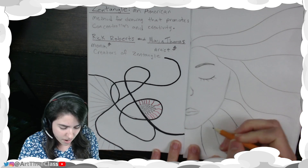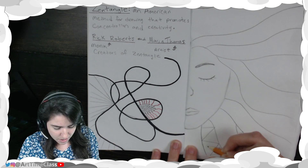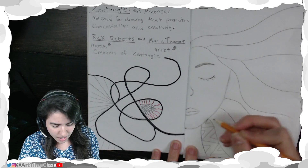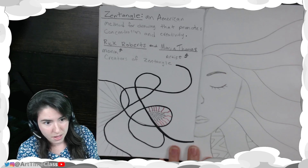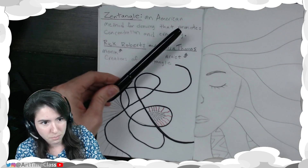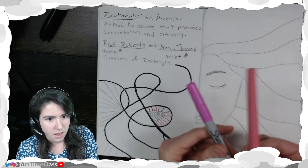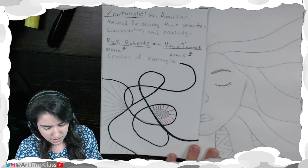Say I do this here — I might do a zigzag type of design on this one. And then once I have these designs in place, I'm going to go over them with either a Sharpie or a colorful marker or pen. I could use highlighters. It's really up to me what I decide.